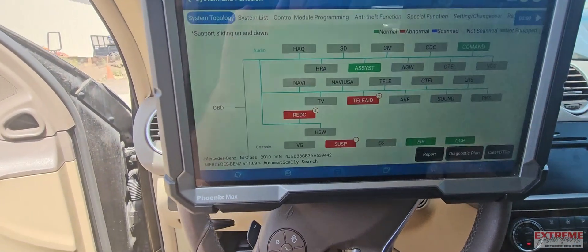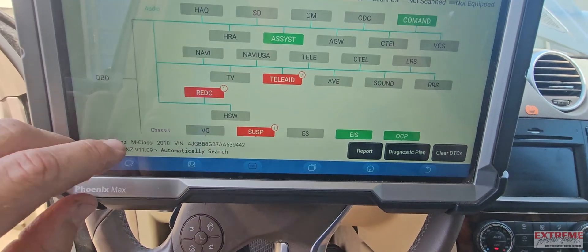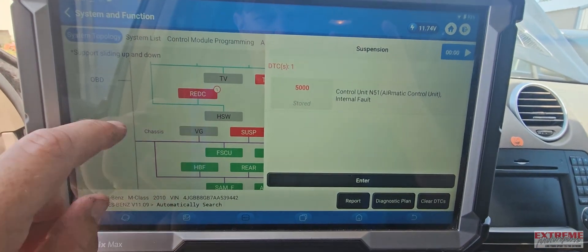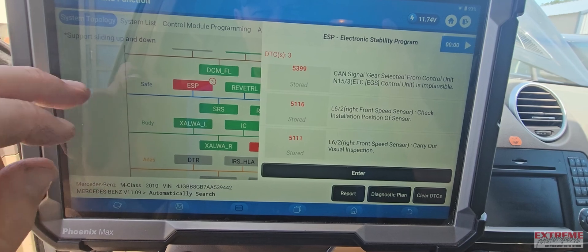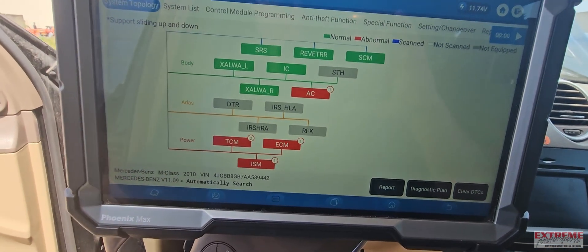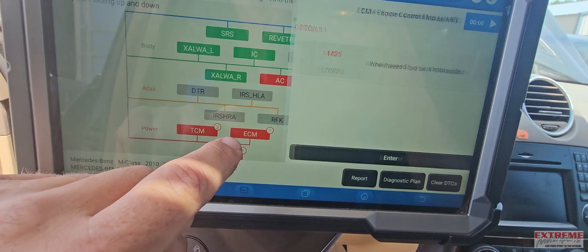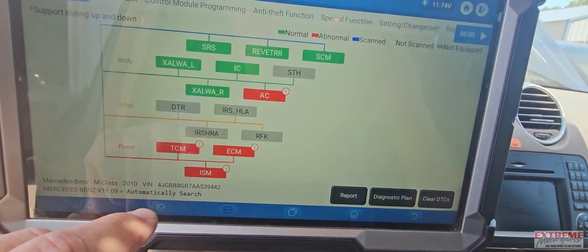I went ahead and ran some codes earlier this morning before I put the maintainer on it. It's got a few codes in there. A lot of them I believe have nothing to do with the no crank reasons. We got a right front wheel speed sensor giving some issues. We've dealt with that already once before with a left rear, about a month and a half, two months ago — that's not the first time this car's been here. TCM, still more complaining about the wheel speed. Same with the ECM and the ISM. Still codes I don't believe have anything to do with why it wouldn't crank.